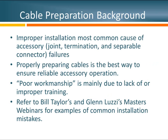My experience has been that improper installation is the most common cause of accessory failures. The best way to counter those failures is to make sure everybody knows the proper way to prepare cables. When we take apart a joint that wasn't installed correctly and talk to the installer about it, this is mainly due to improper training or lack of training. For examples, you may want to refer to previous webinars by Bill Taylor and Glenn Luzzi.